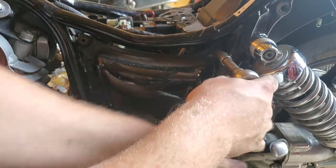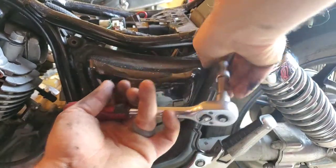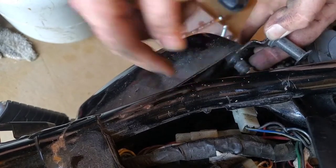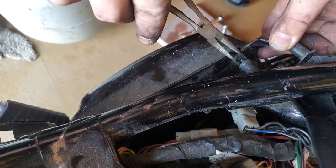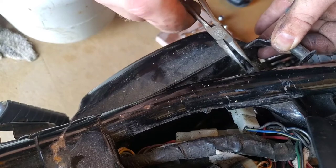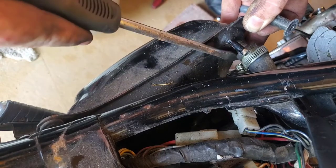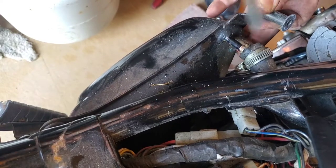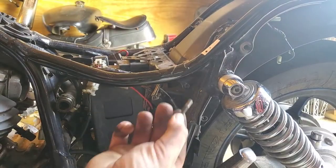This side is a 10mm regular bolt. I'll go ahead and take these fuel lines off too. That's nice and rusted. That's it — that's the tank.